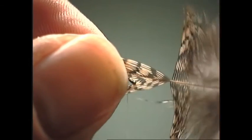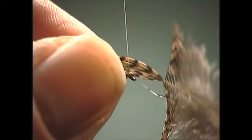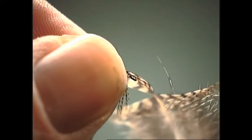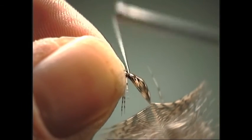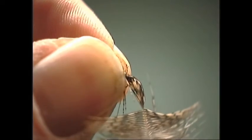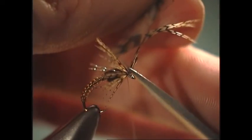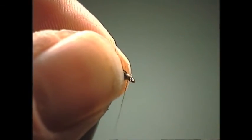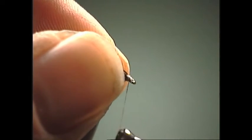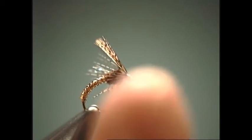Hold it on the side toward you, straighten out your thread, take your thread over the top, release the index finger, re-grab, keep coming on around, and tie it off. Then snip off your excess soft partridge, cover up what you just cut, build a nice thread head, and you're ready to whip finish it off.